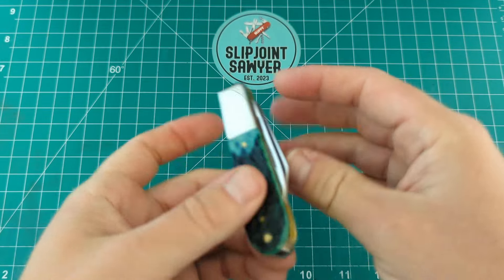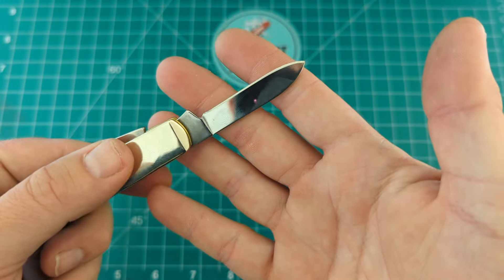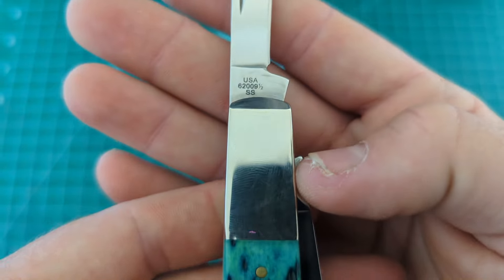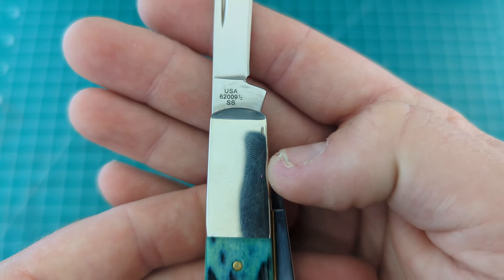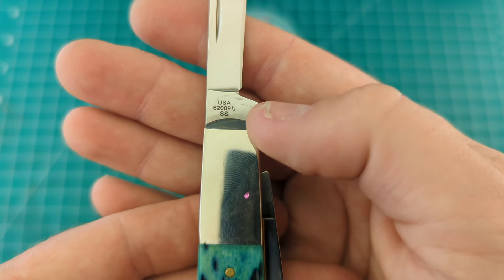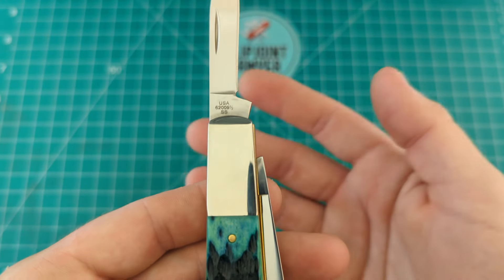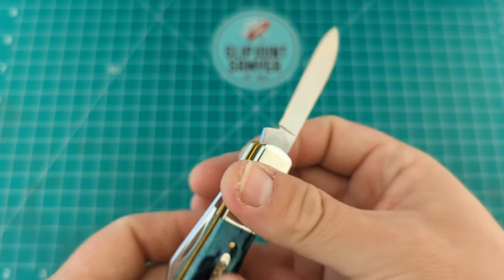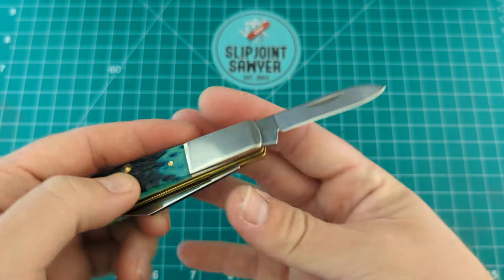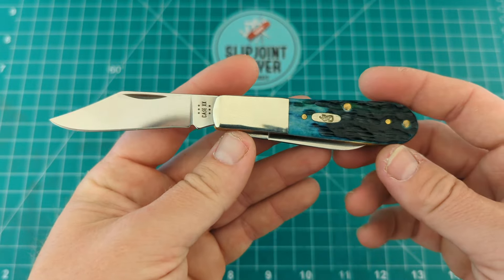On the back you get the pen blade, which needs a little bit of work to bring the sharpness out, but the grind is a little bit better on this one — probably a little heavy but nothing too bad. We get the nail nick on there as well. Then we have USA, the model number 62009 and a half, and SS for stainless steel. I believe the half is for any knife that comes with a clip point blade — especially these Barlows, where you could also have a master spear blade instead. The action is great on the pen blade; we're about a six on this one as well — perfectly usable, not too weak, not too strong.